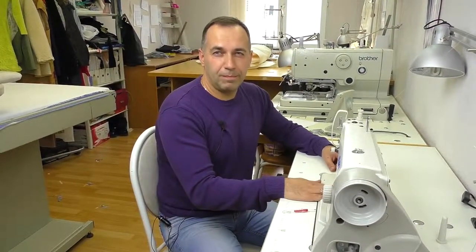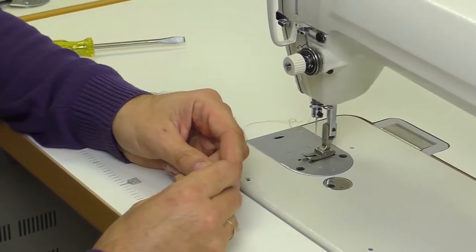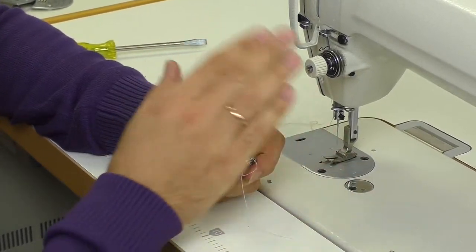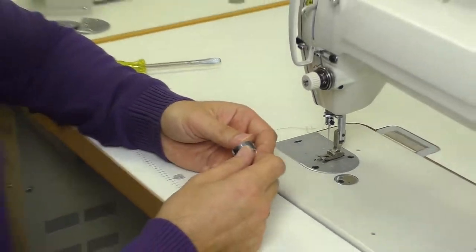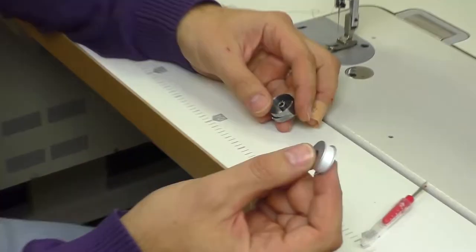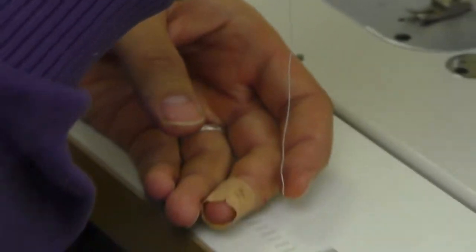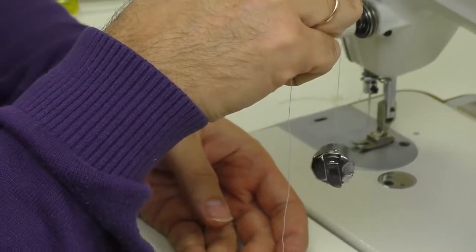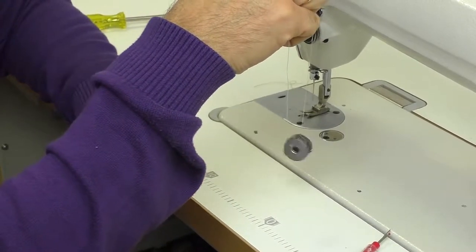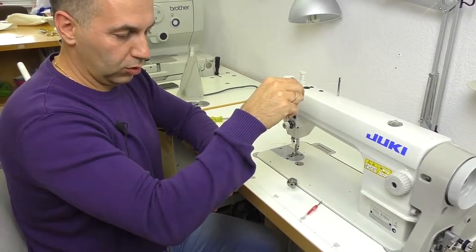The next question is how to adjust the thread tension to avoid puckering, breaks, and loops. First, we need to check the lower thread's tension. Checking the upper thread is worthless if the lower is not adjusted. Take a full bobbin, place it in the case, and pull the thread through. Now hold the thread and look here — it shouldn't drop to the table, but if you shake it, it should just extend a bit and hang. At the same time, it should release the thread slowly.